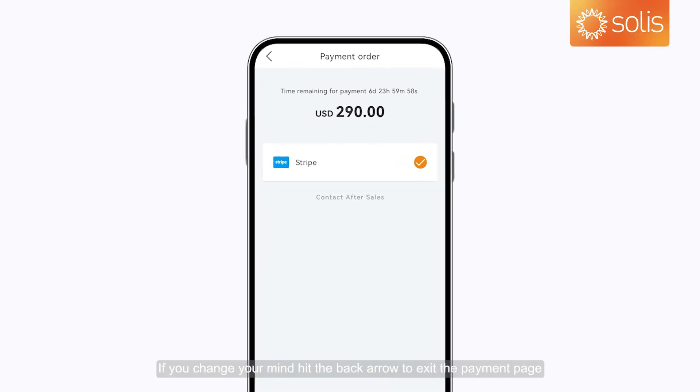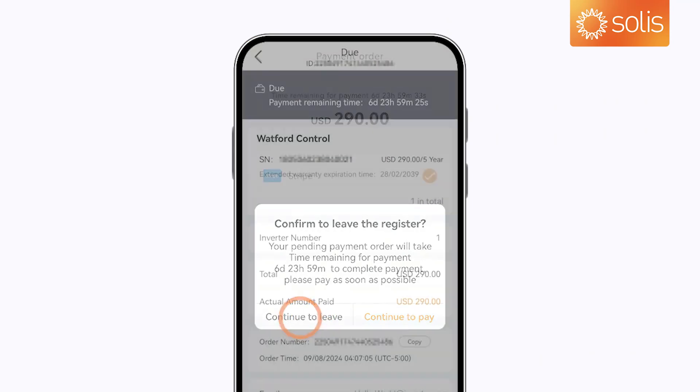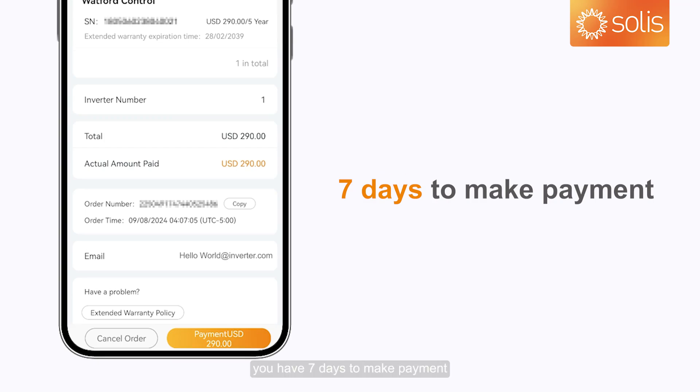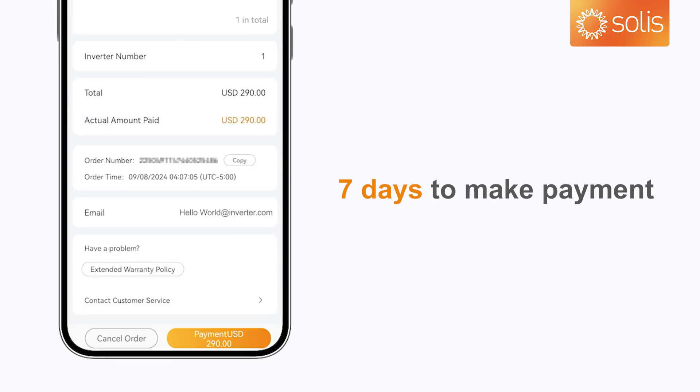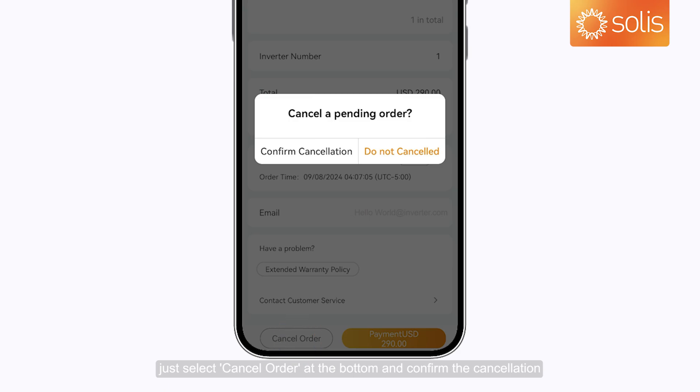Cancel and Delete Orders. If you change your mind, hit the back arrow to exit the payment page. Once the order is created, you have 7 days to make payment. If you want to cancel a pending order, select Cancel Order at the bottom and confirm the cancellation.